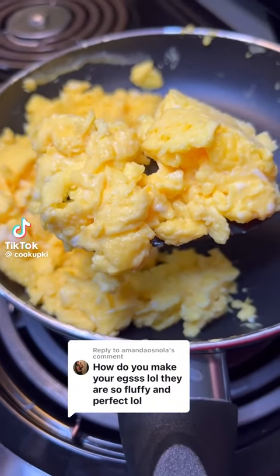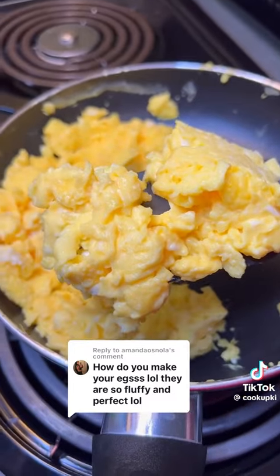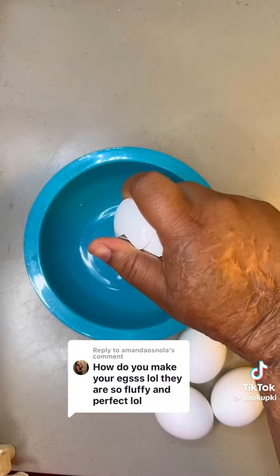In the past, my supporters have asked me how I make my eggs. Now, if you are an egg-spert — get it, egg-spert — please scroll past. This video isn't for you.